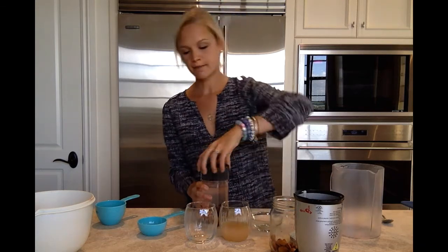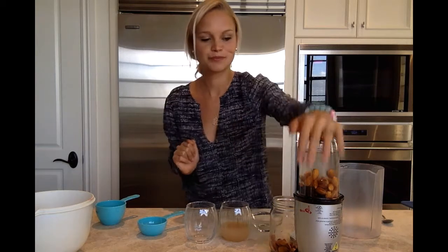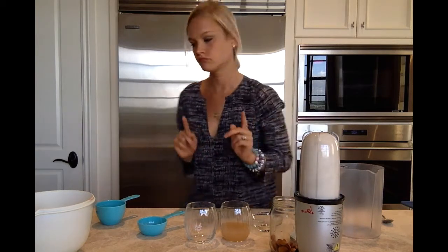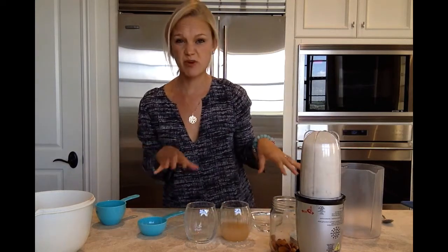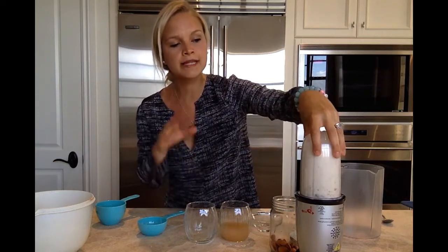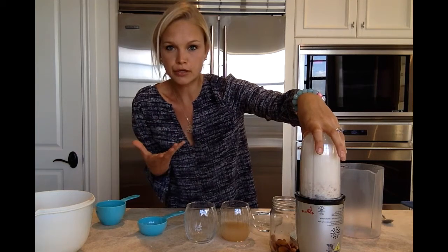So we're just going to put the lid on and blend. We're going to keep blending until it's completely smooth and cloudy, like you would expect a milk to look like.